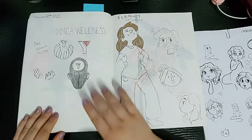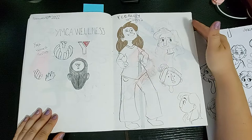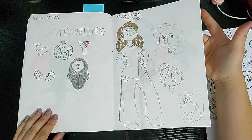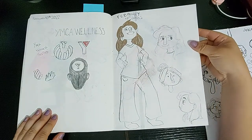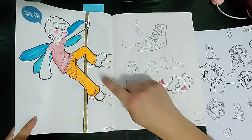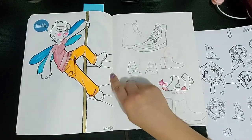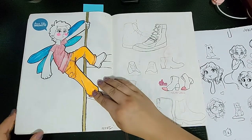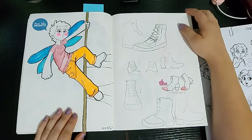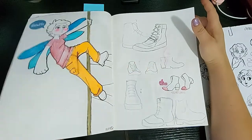For my internship I was tasked with making a logo with the YMCA logo, so I had done some sketches, but never ended up going with that design. Then here I did some character sketching of how I wanted to make my character. And here we get into the dragonfly character for the first time with markers, because I had made her digitally but this is the first time I'm making her traditionally. And then I practiced shoes because I am so bad at drawing shoes.